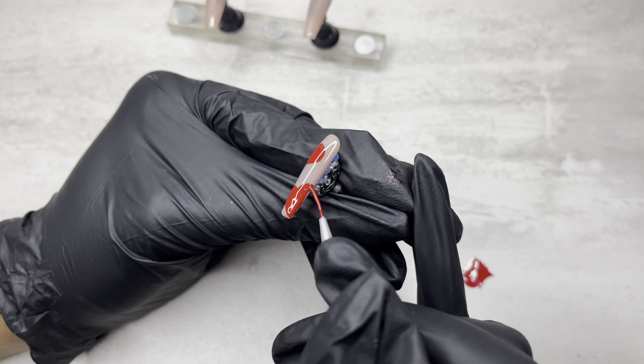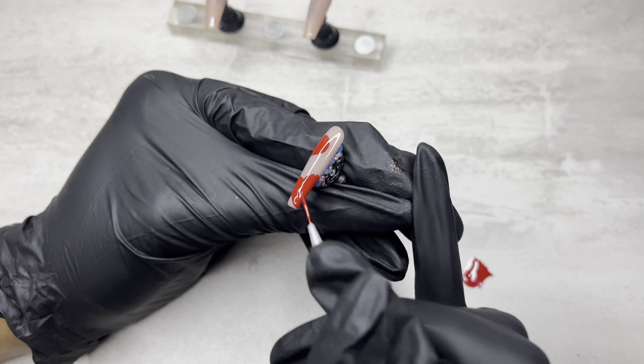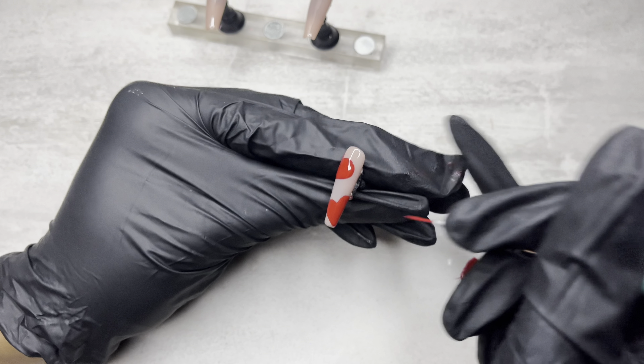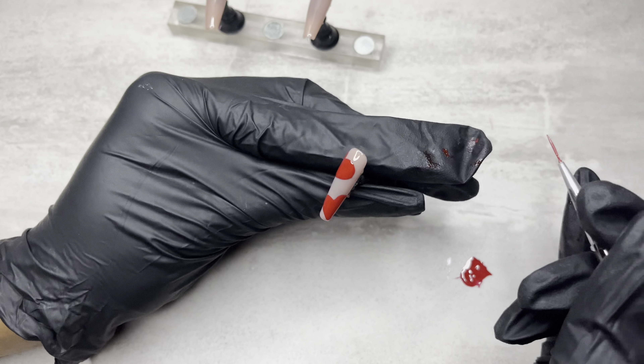And then I'll redo it again next year on Valentine's Day, just to see how my nail art improves. That was the original set that I wanted to do, but obviously it never happened. But this was still super cute.